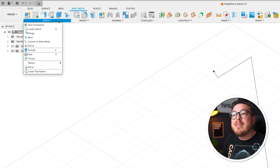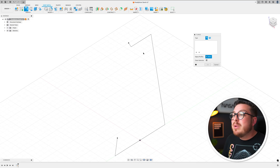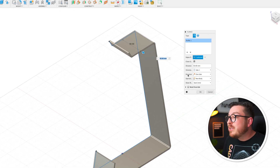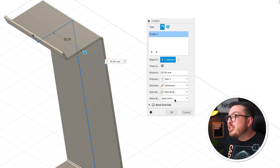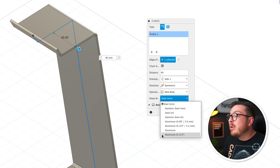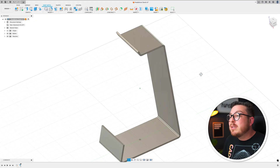The next step is actually giving our part some three-dimensionality, and in the sheet metal tool that is always going to use the flange tool found at the top of the create menu. We're effectively doing a profile extrusion — I'll click on this profile and then set how far it moves. I'm going to change the direction from one-sided to symmetric and then change the distance to 40, giving us a total width of 80 millimeters. At the bottom where it says sheet metal rule, it's currently set to default steel, so I'll click the pull-down and select our aluminum eighth inch. As soon as we click OK it imports the correct material with the correct thickness.